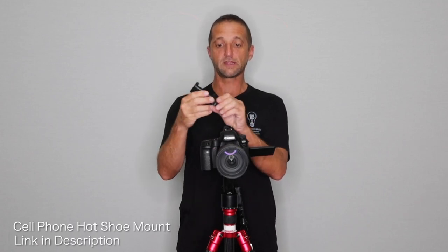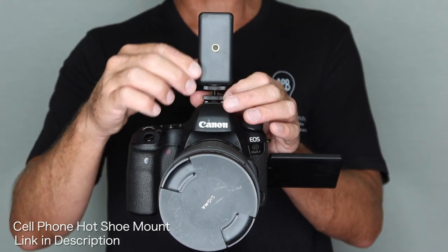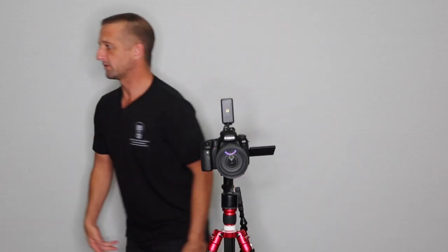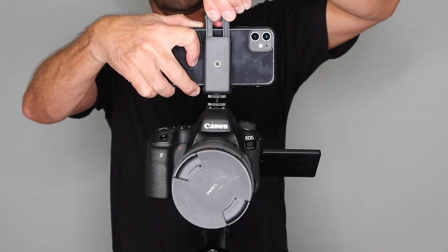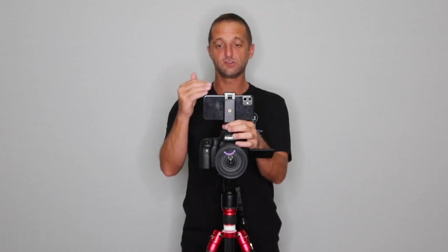The next thing we have to add is some way to follow the different degrees of rotation. What I find works best is simply a cell phone hot shoe mount. All I've got to do is put this right into the hot shoe and screw it down nice and tight — you don't want this thing falling out. Then you just take your phone and put it into the hot shoe mount. Try to find the smallest cell phone mount you can for your hot shoe; you want to make sure it sits as close to the camera as possible.